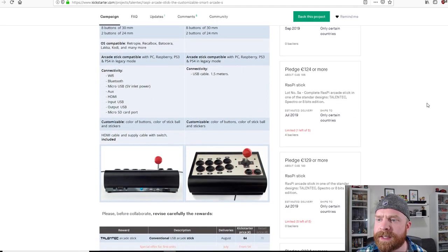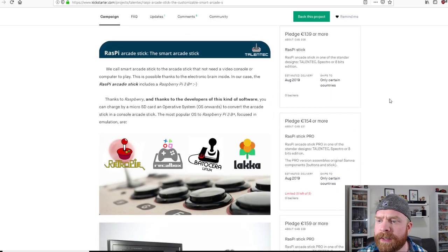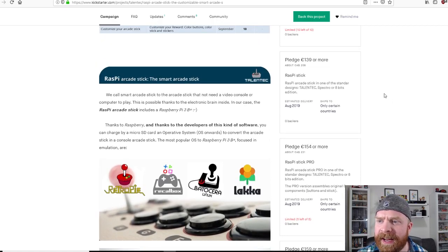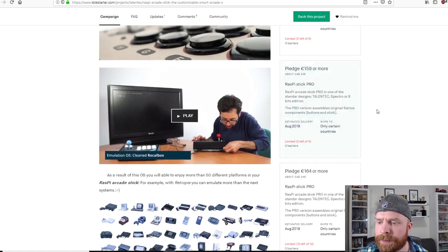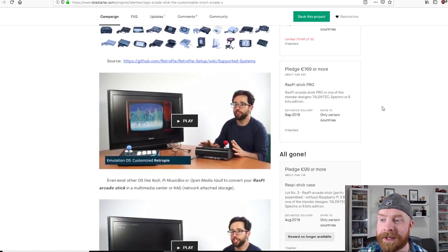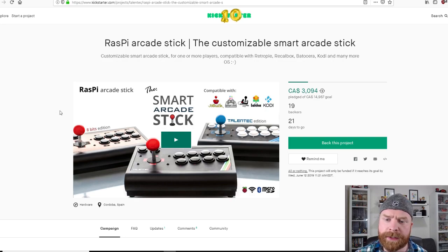For the Raspi Stick, you can buy in at $186 Canadian, going up to roughly $208 for the Raspberry Pi stick with generic parts. The Pro option — the Raspberry Pi stick with Sanwa parts — is $253 Canadian dollars, which is roughly $189–$190 US dollars. A lot of the lower tiers are already gone.